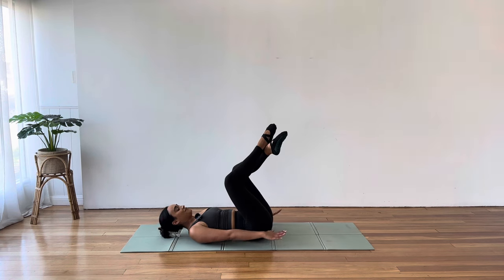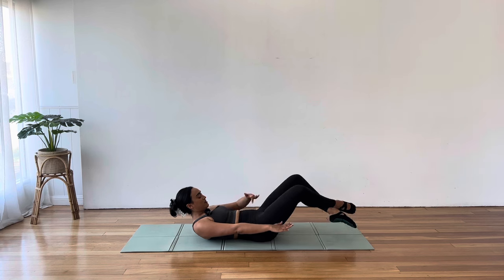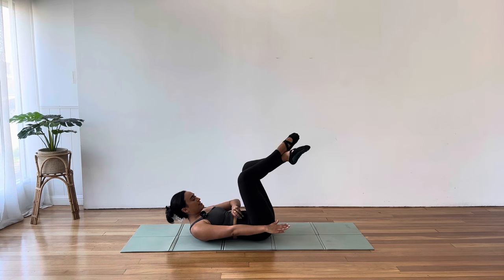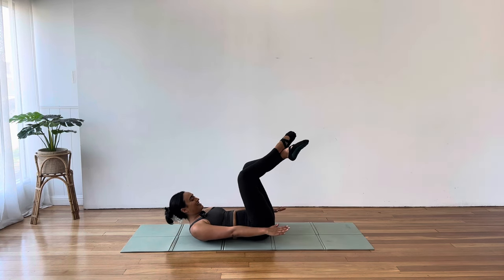If you want to make things harder, reach those arms, hold your curl. We're here for our last four — that space between your hip bones drawing down. Three, two, this is it, one. Amazing.